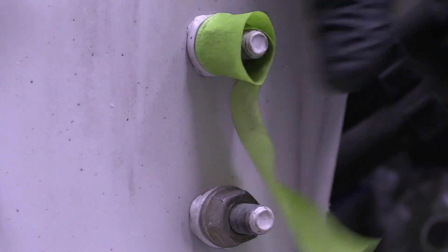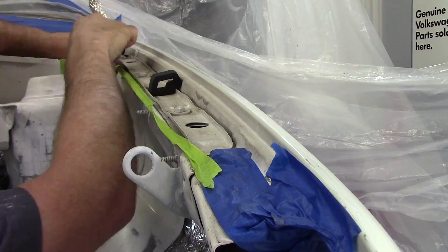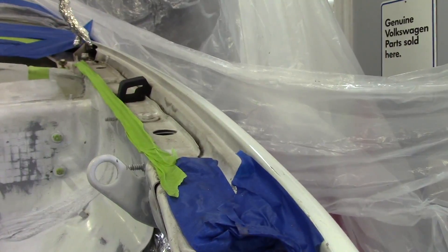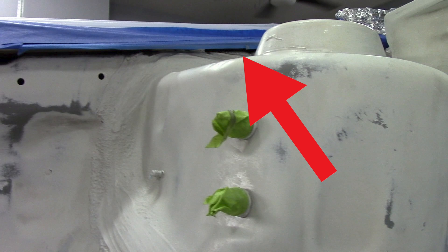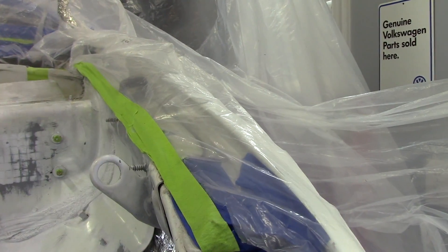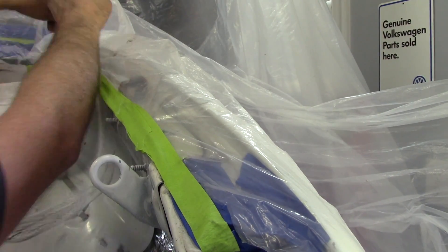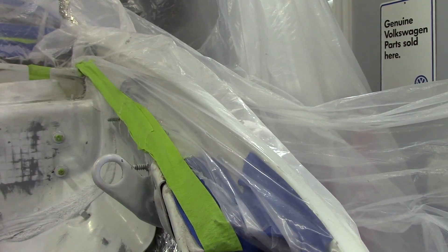Next we're going to be taping and covering everything. Remember this phrase: if you do not want paint on it, you need to cover it up. We also want to make sure we're smart with where we tape. Notice here that I taped up underneath the fender so that I didn't have any tape lines on the engine compartment and didn't have to worry about getting paint on the fender. This also gives a nice clean line if in the future I want to have the outside of the vehicle painted.